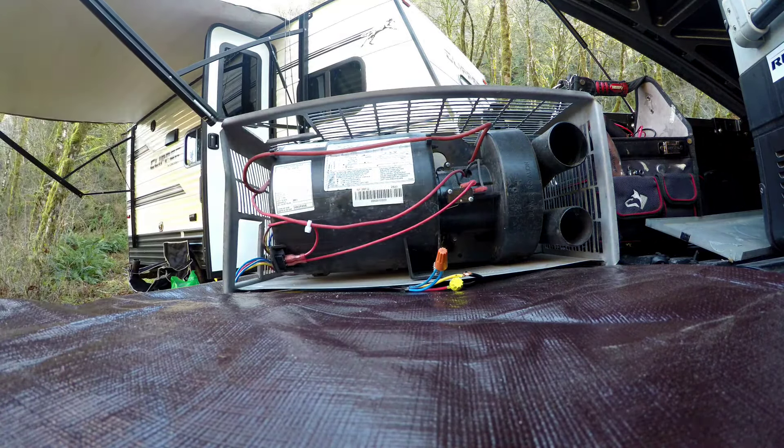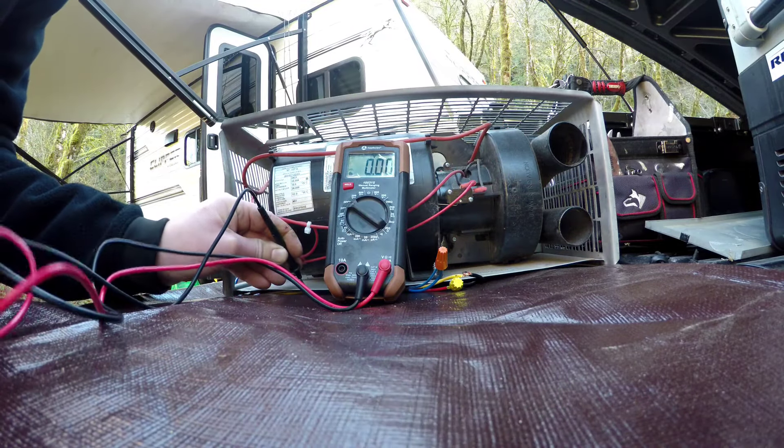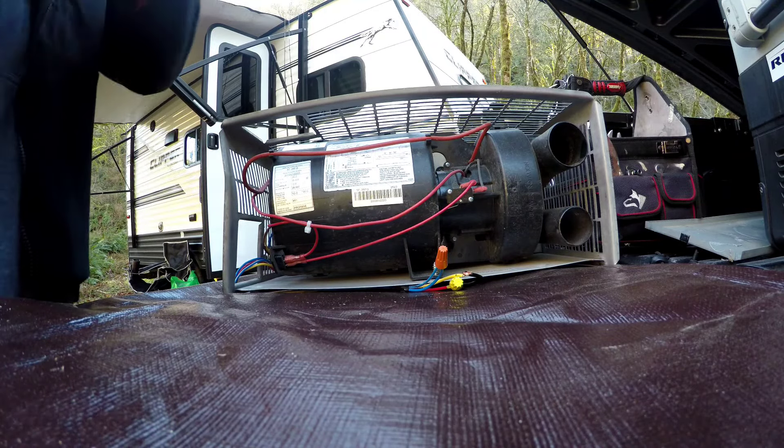All right, fan's running. The battery's a little low — we've got 10 volts here, and nothing on the other side of the sail switch. So we've got ourselves a bad sail switch. Let's change it out and see if it fires up.